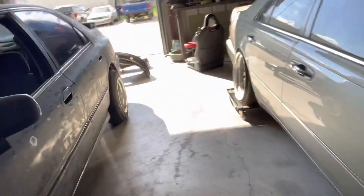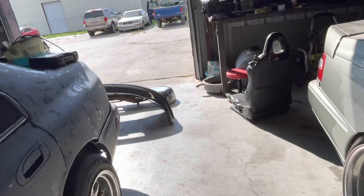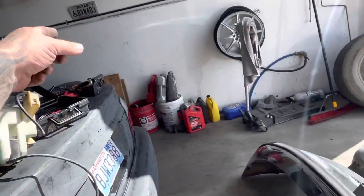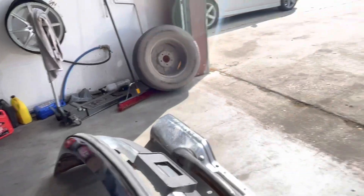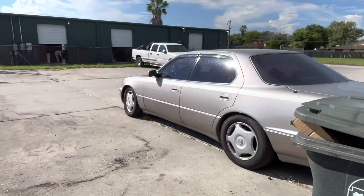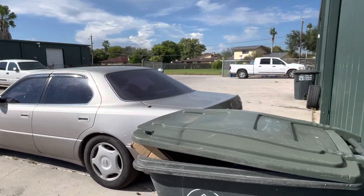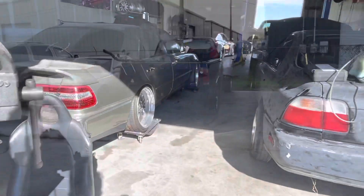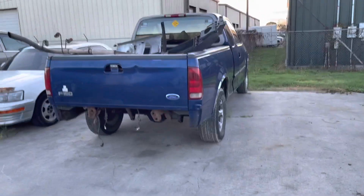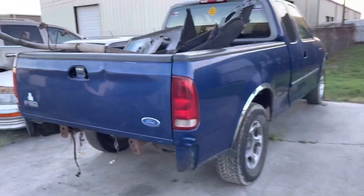Waiting on a guy to come — he said he's on his way. He bought the bumpers. Probably see if I can sell him the receiver hitch too, and waiting on the other guy for that stuff. Oh my God, short people. All right, let me get in there. Pretty much got just about everything off this truck that is worth anything.